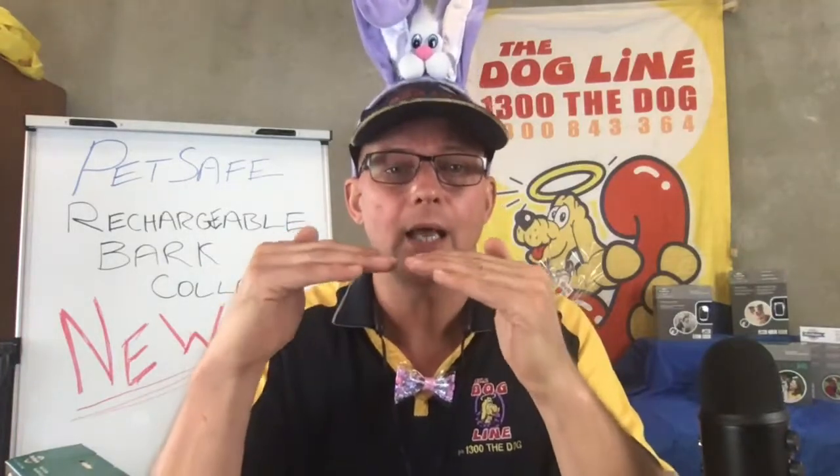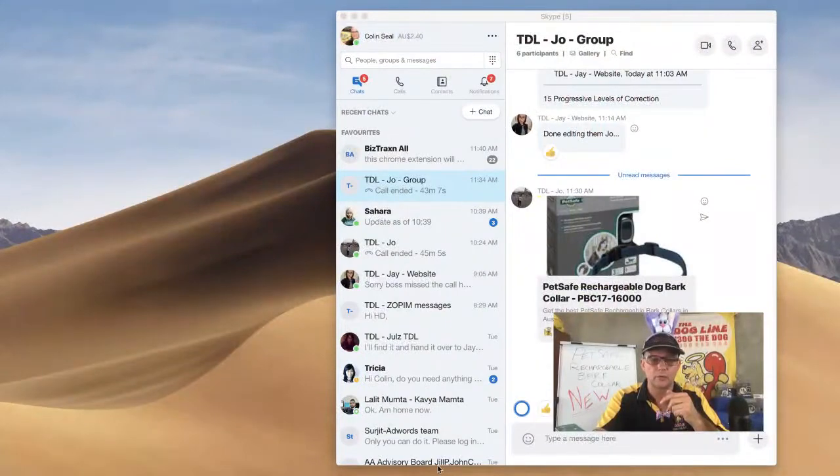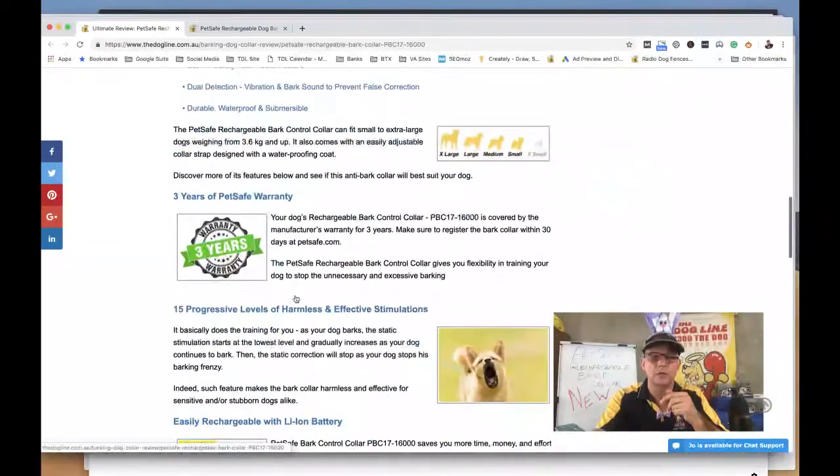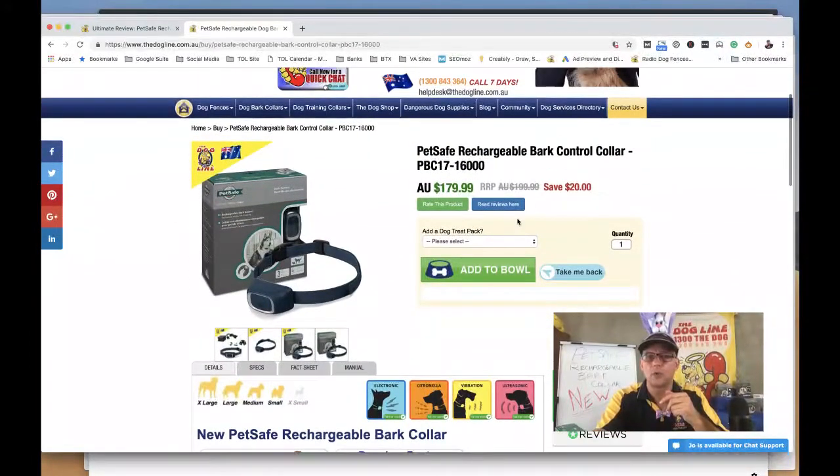When the dog barks, activation comes in at a low level and increases gradually the more the dog activates the collar. With the temperament learning system, the collar detects the level at which the dog stopped barking and activates at that level next time — always operating at the optimum level for that individual dog. These are usually $199.99 but as a preferred supplier we've been able to drop 10% off that price.